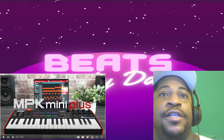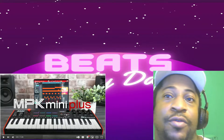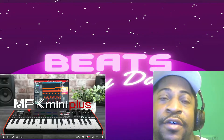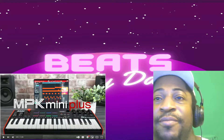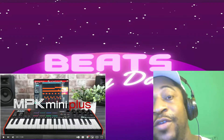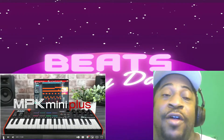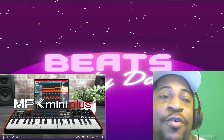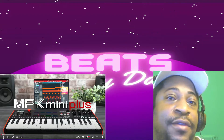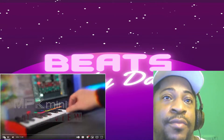I'm going to Akai's YouTube and just get in depth and get more knowledge of what's the big hype. Maybe I might get one, but maybe I don't need one. It might even go well with the MPC Live and all the other stuff. Let's see.